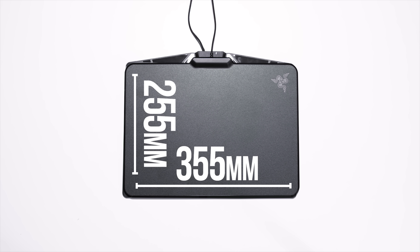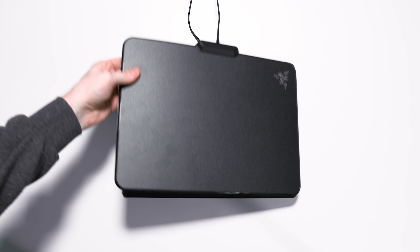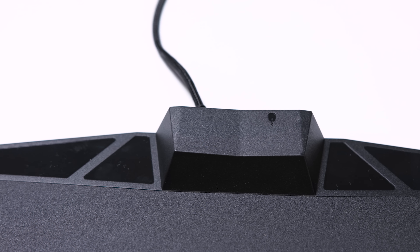First off, they're both pretty much the same size, with the Razer Firefly being 355 by 255 millimeters and the Polaris being 250 by 260 millimeters with a larger forehead, if you will. The top of the Polaris mousepad is bigger for a reason — there's a USB slot there so you can plug in your mouse straight into it and not have to take up another slot on your PC. On the flip side, both have a rubberized texture on the bottom so it doesn't slip around on your desk.